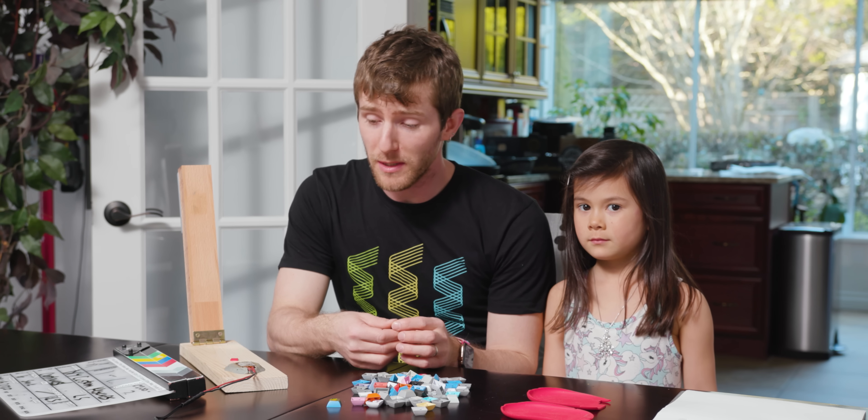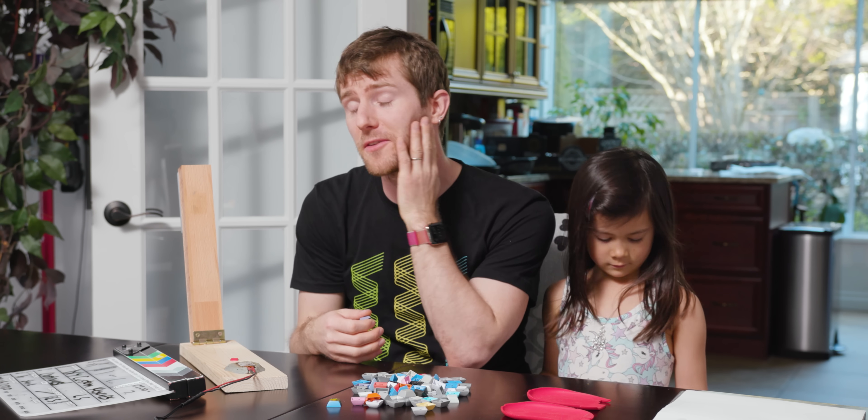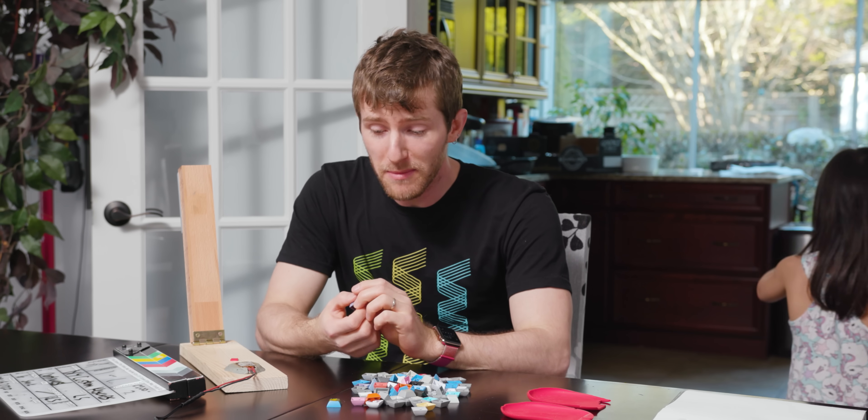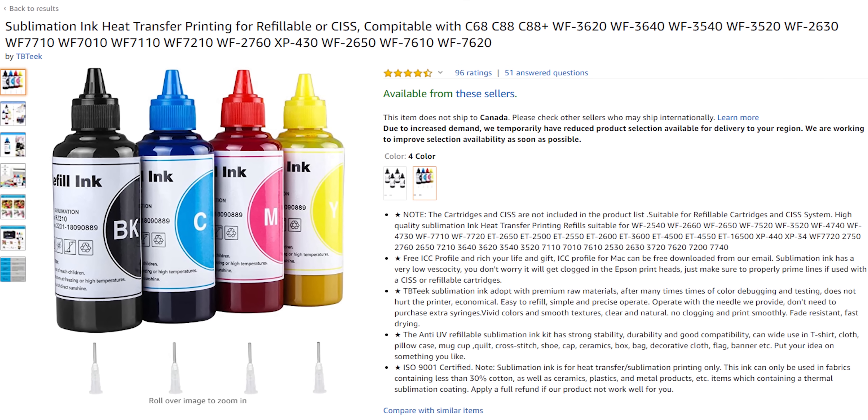As you guys can probably tell from the improvements to the lighting, skill with the camera, and beard, some time has passed. I am ready to pick up again with DIY custom keycaps — this time with the correct ink.